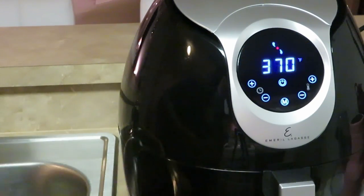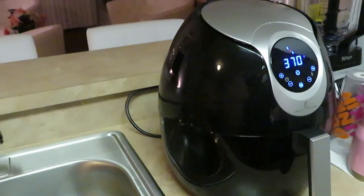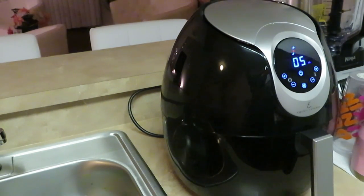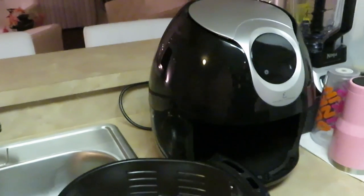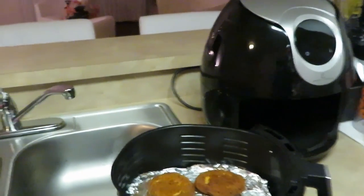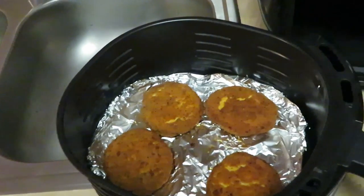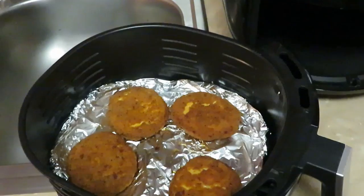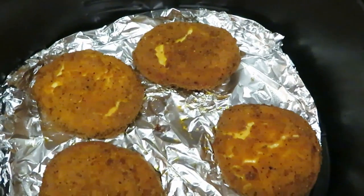Alright, 370°F for 15 minutes — let's get the air fryer going. Okay guys, getting ready to take the chicken patties out. I still have five minutes left on that 15-minute timer. I let them cook on one side for five minutes, flipped them over, and cooked for five more minutes on the other side. They are looking good and smelling delicious!